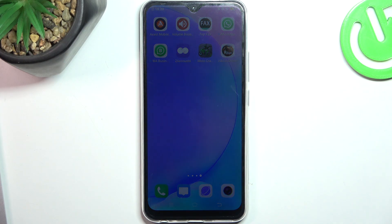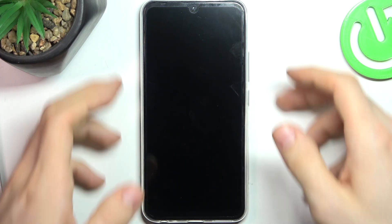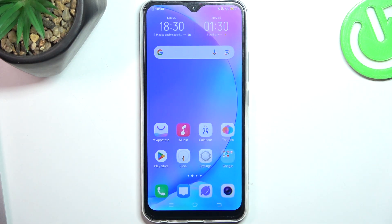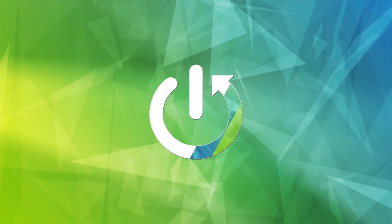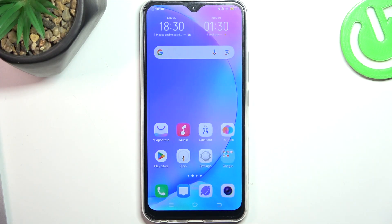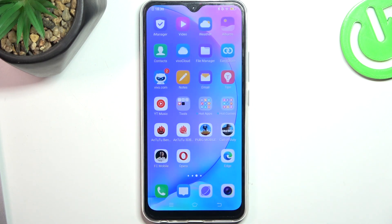Welcome to Hardware's Info Channel. The device in front of me is the vivo Y17. I'm going to show you how to resolve the problem when the screen on your device is not responding. In my case the screen is responding now, but a while ago I had the problem when the screen was not responding.